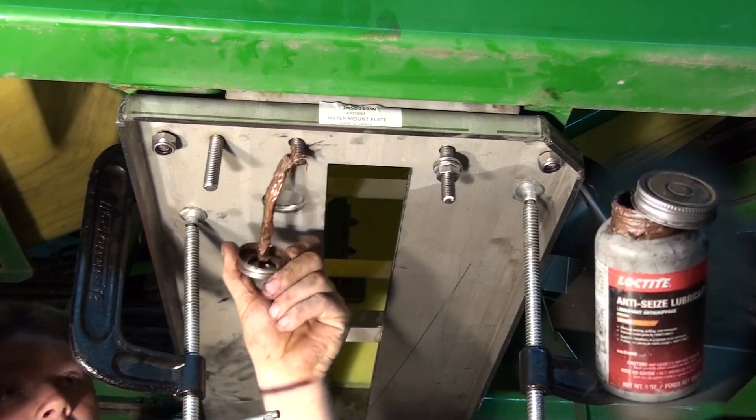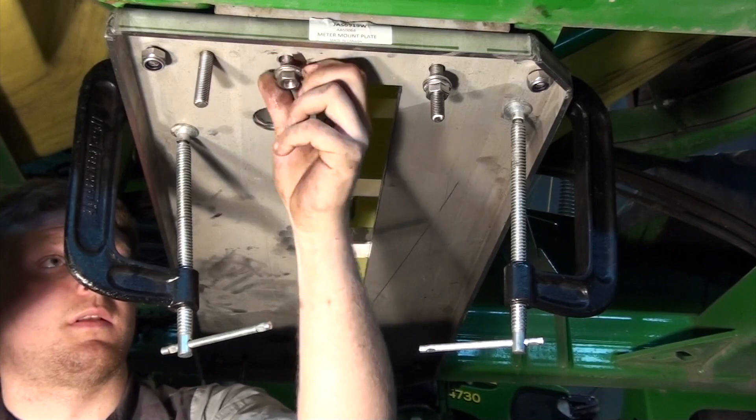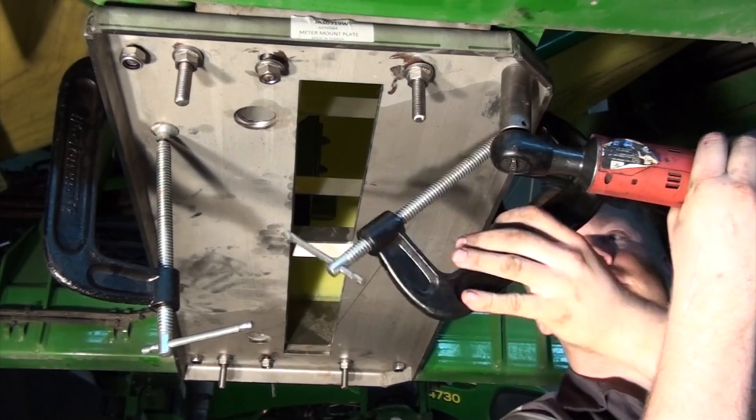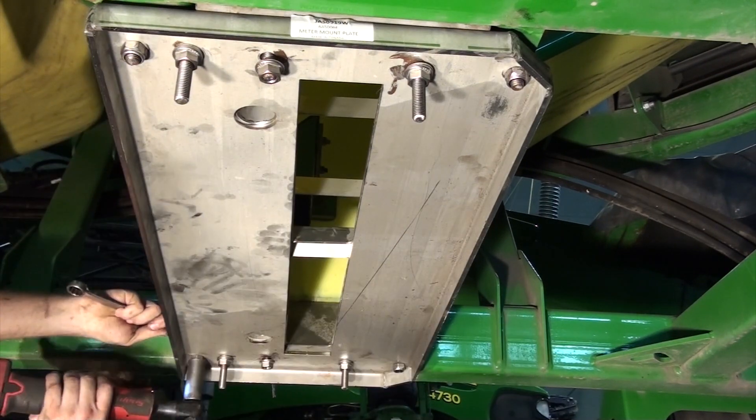Once again, just a reminder to use anti-seize. Stainless steel bolts should not be tightened quite as much as your average steel bolts, although typically you'll be fine with the OEM torque specification.